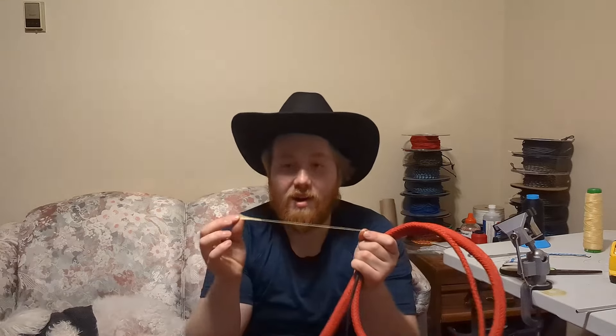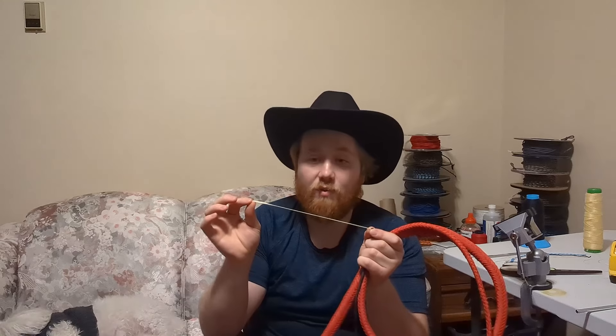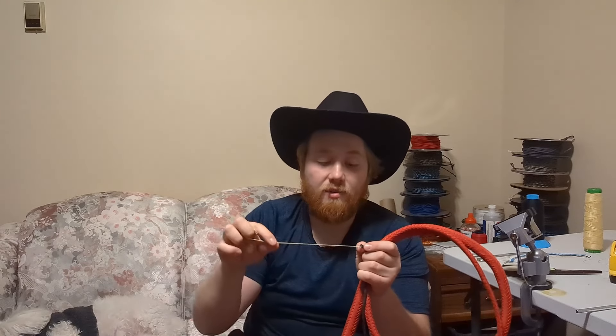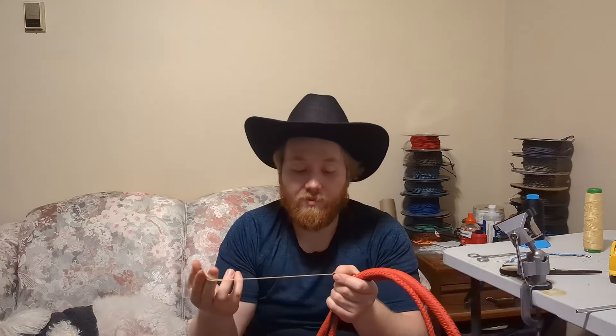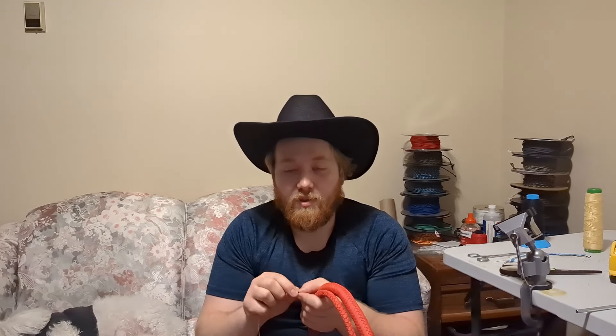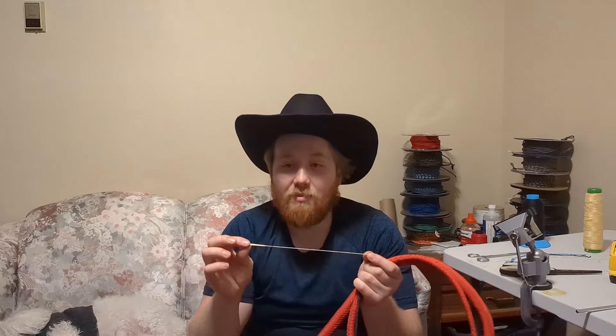Now, before we can actually get cracking, you have to have something to crack with. And that is where the cracker of the whip comes into play. This is what actually breaks the sound barrier when we crack our whip. And because there's so much force on it, it tends to wear out really quickly, and that is why you have to replace it so often. This can kind of add up over time and it can be annoying to have to order crackers all the time, so I want to show you guys how I make mine so that you can make your very own at home.